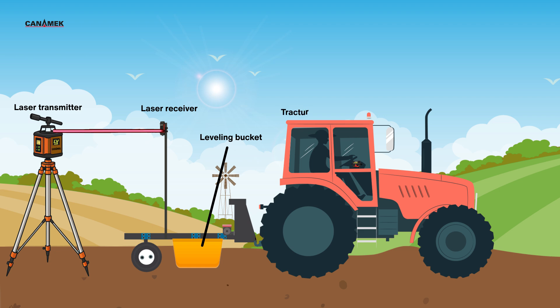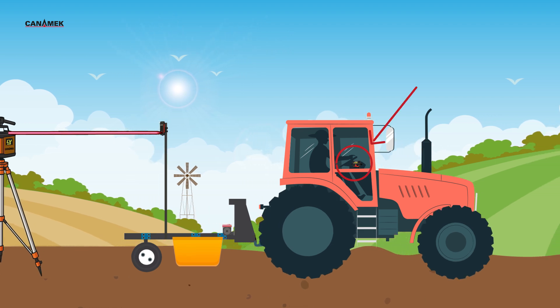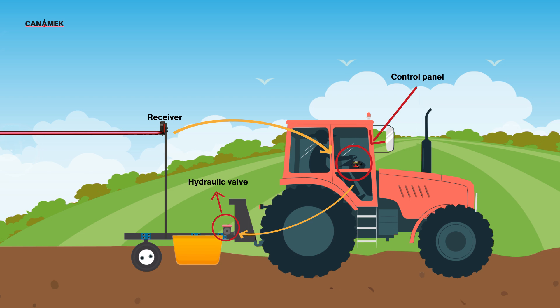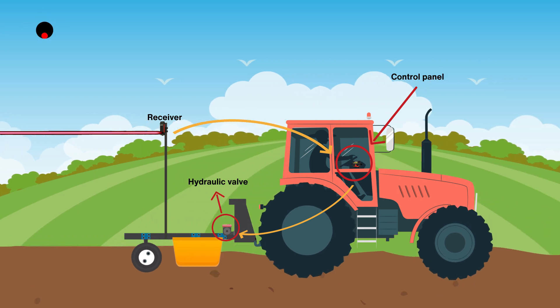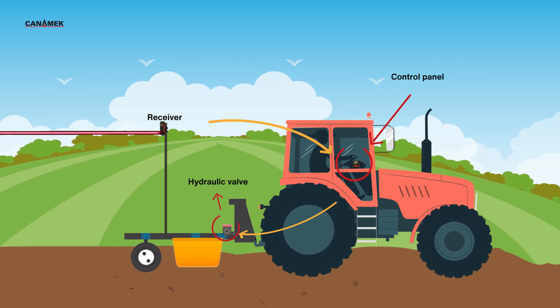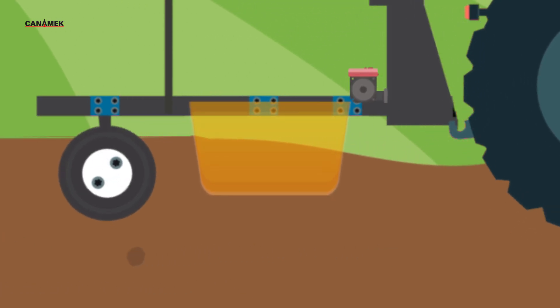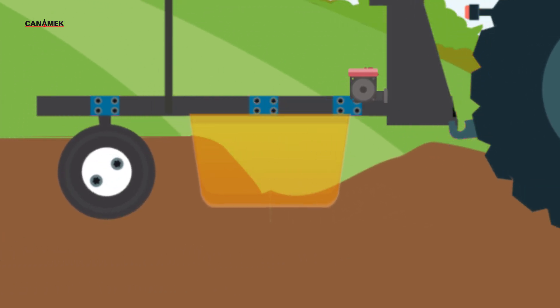As the tractor moves forward, the bucket at the back adjusts up or down based on the laser signal. The receiver constantly monitors its position relative to the beam. It sends real-time data to the tractor's control panel, which automatically opens or closes the hydraulic valve. This system raises or lowers the bucket, ensuring that the ground beneath stays level.